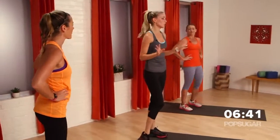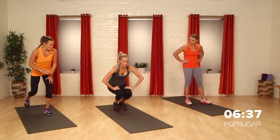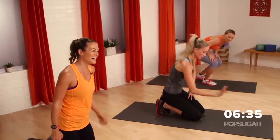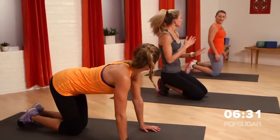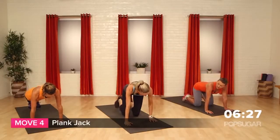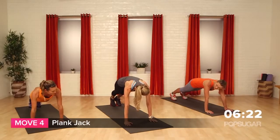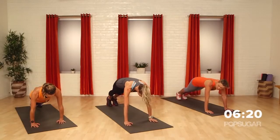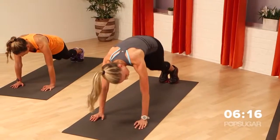We're going to give the legs a little break but not too much. We're going to come down to the floor. You're going to go into a plank position, up onto your hands. Hands need to be right underneath your shoulders. Abs tight — you're going to go jacks: out with your legs, back in. Out and in. I feel that core engaged!